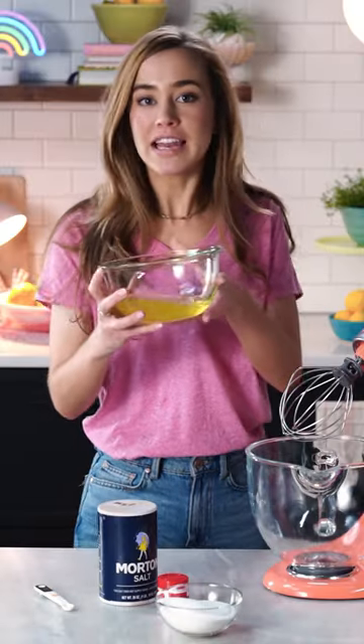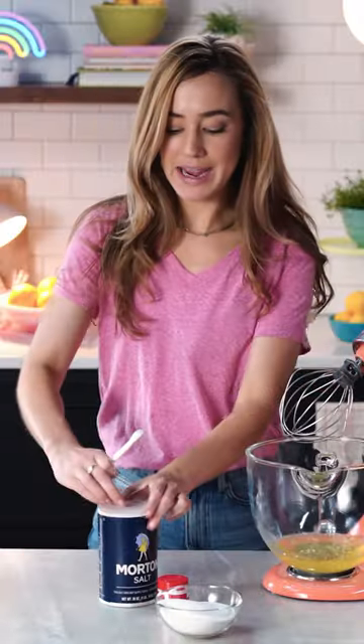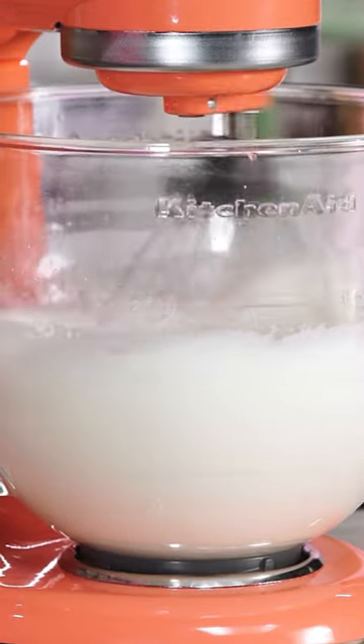Time to make our fluffy, lovely meringue. We're gonna need eight egg whites, and we'll whip that with an eighth teaspoon salt and cream of tartar. I'll keep whipping as I mix in one cup white sugar.